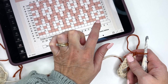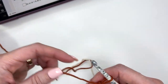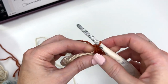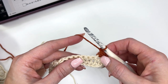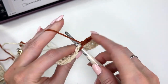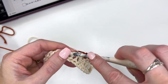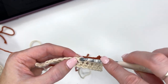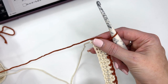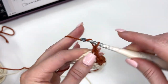Looking at the chart again, we're going to work 2, and then we'll do a chain 1, skip a stitch. I'll work 3, and then a chain 1, skip a stitch. So I'm working 2 single crochets, then chain 1, skip a stitch — make sure you don't do your chains too tight — then 1, 2, 3, chain 1, skip a stitch, 1, 2, 3, chain 1, skip a stitch, and a single crochet. We're repeating that pattern all the way across, then single crochet in the last stitch.